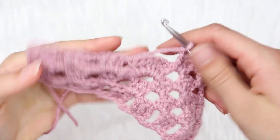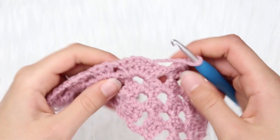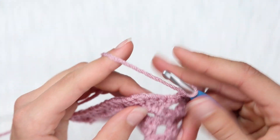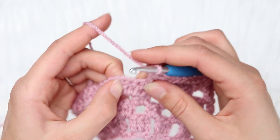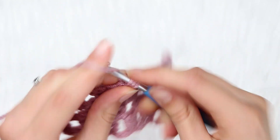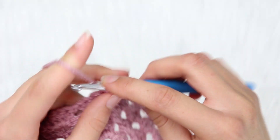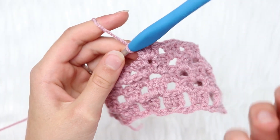We just finished that row and started the next row. I came across the increase — you can see there are 6 stitches where there would normally be 3. You just do exactly what you did for all the other stitches: 3 double crochets, chain 1, then insert into the middle of that increase where we did the chain 1, and do 3 double crochets right into the middle of it. That is how you do an increase in your project.